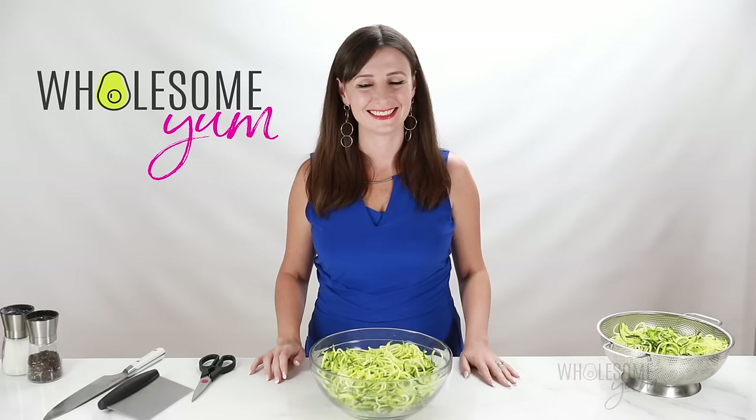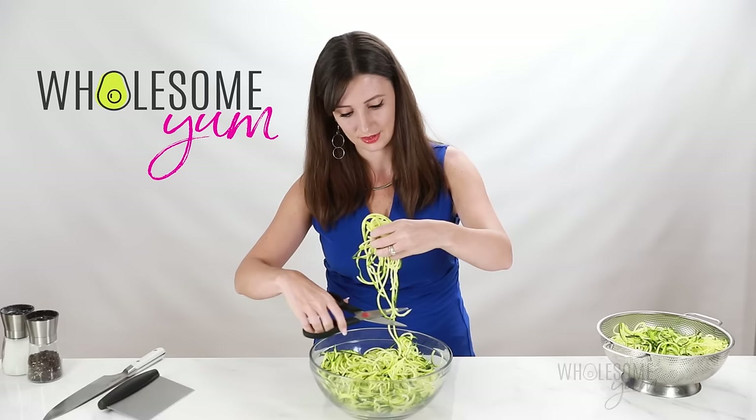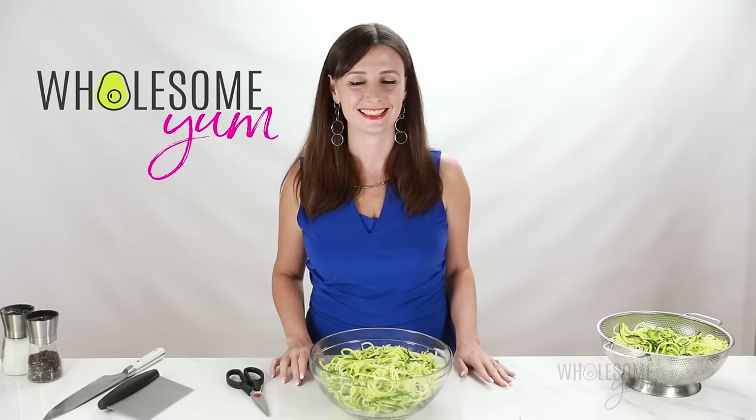If you're using the countertop spiralizer, you might notice that some of these zoodles are super long. Easy solution — just trim them down before cooking. I don't have a particularly scientific method for this; just grab handfuls and trim any that seem too long. If you have a better method, let me know. My zucchini noodles are spiralized and ready to cook.